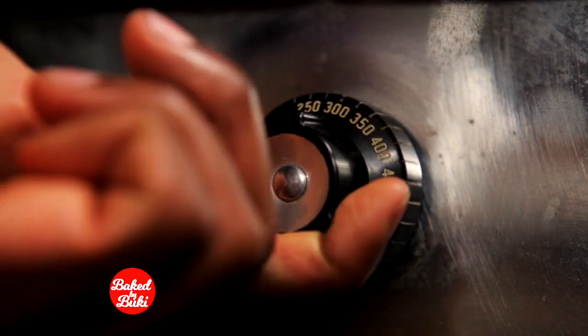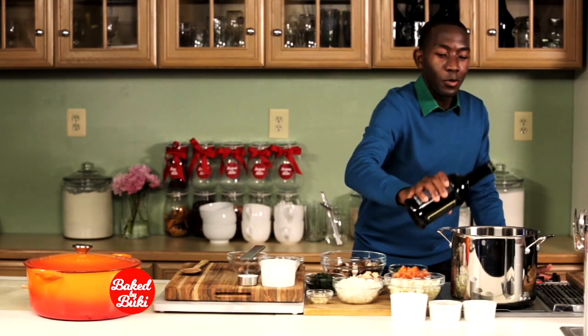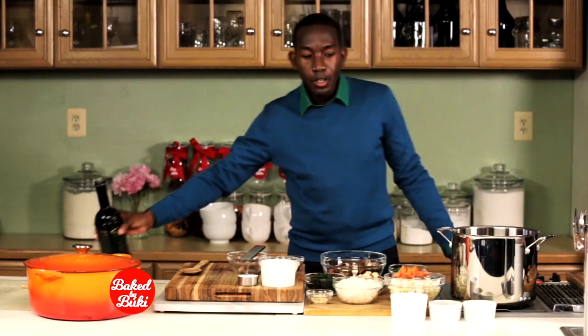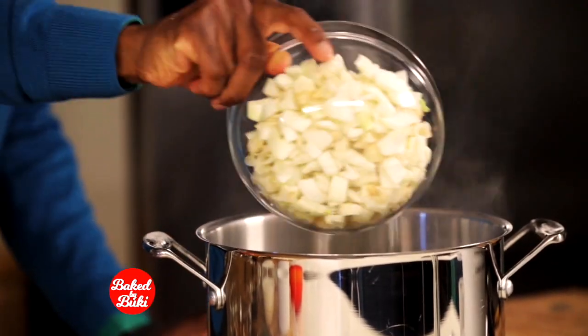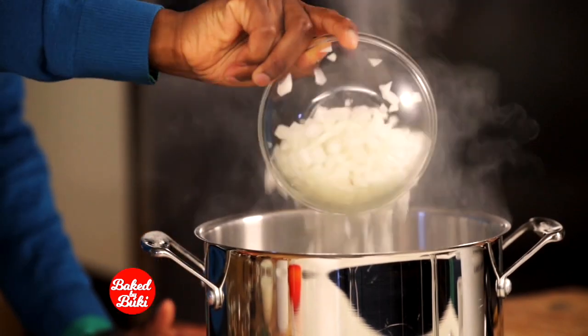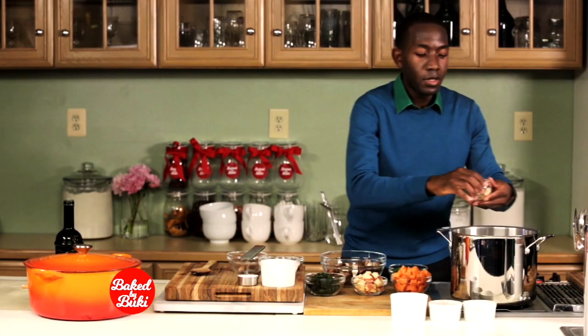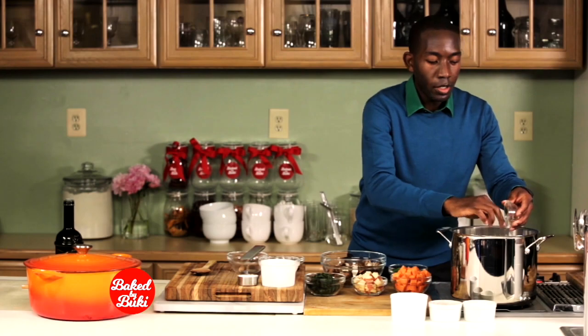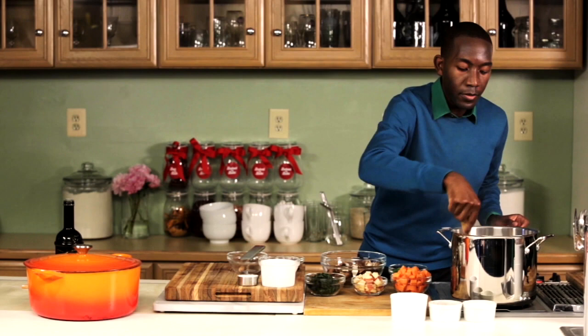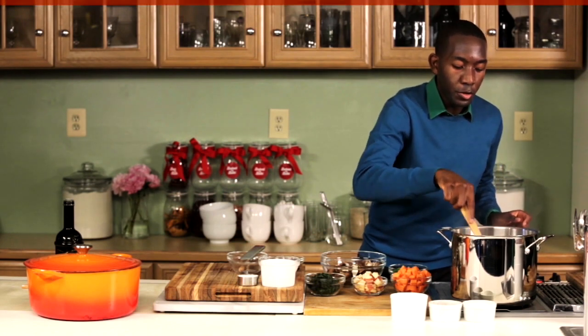Preheat your oven to 350 degrees. We're gonna start with one tablespoon of good olive oil and we're gonna add to that two cups of fennel, one to two cups of chopped onion, and two cloves minced garlic. You want to let this go for three to five minutes until your onions are translucent.